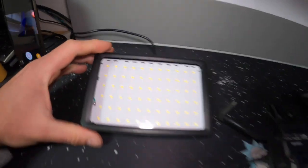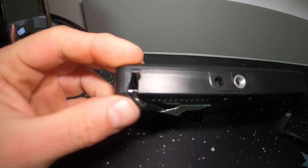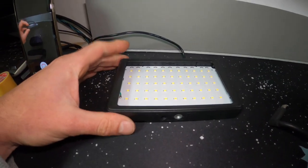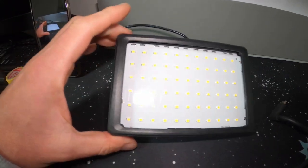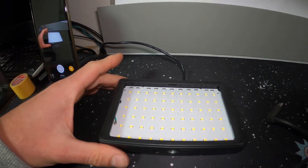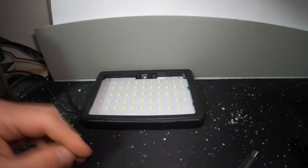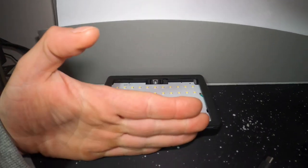Originally I was using these — these are LED lights. I had to modify them because I couldn't get them to sit against the wall. I had it against the wall like this, and then I had this here like this.